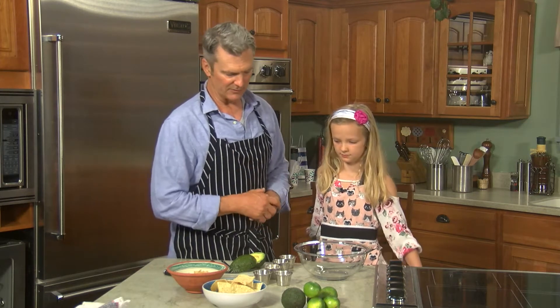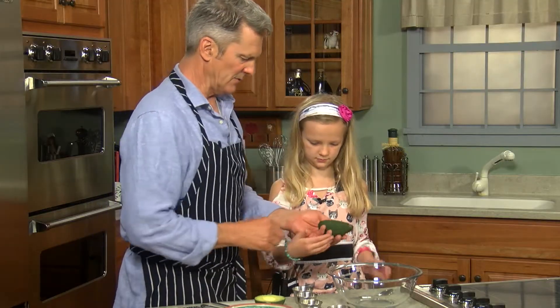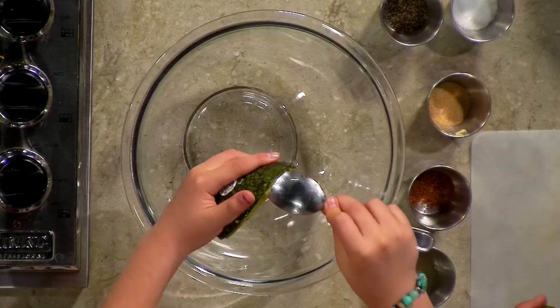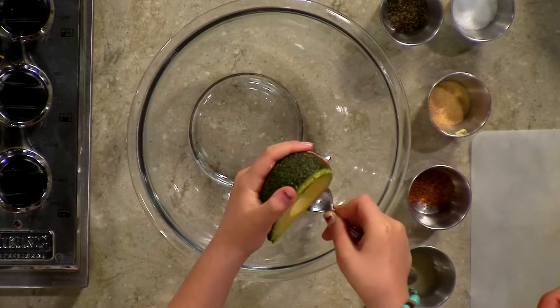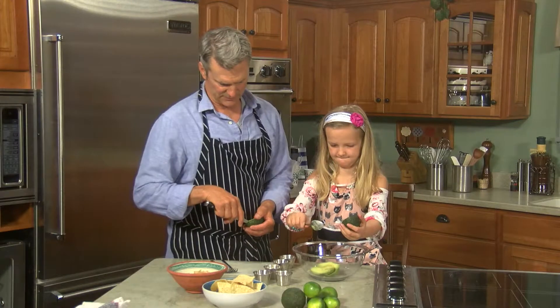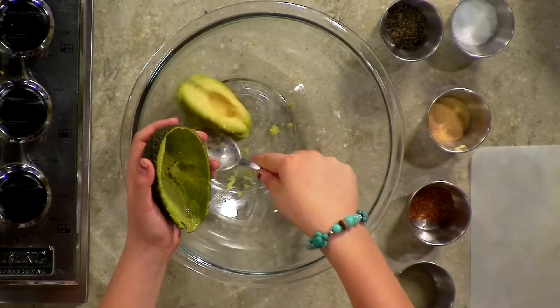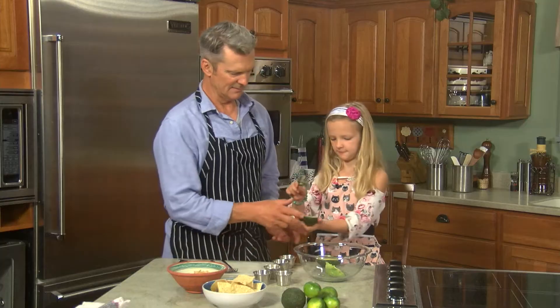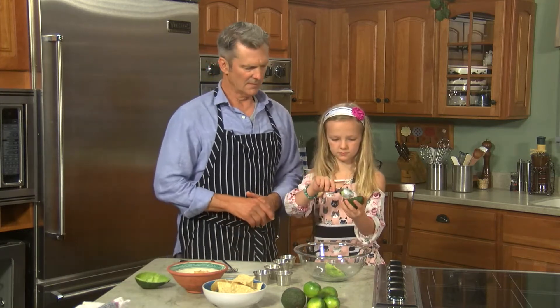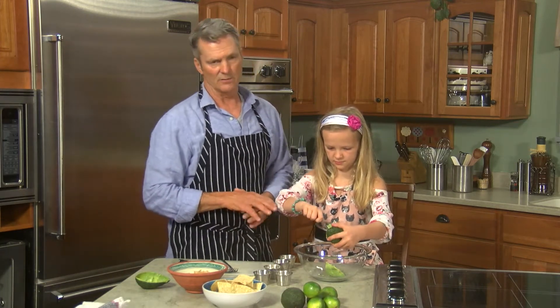She's been making this for about a year or so — makes it about once a week. We have it on tacos and chips and nachos. We eat a lot of guacamole, a lot of avocados. June just started making it and now I haven't had to for quite a while. So we'll let her show you. Start with some avocados — you want your avocado to be a little squishy, a good ripe avocado, not over-ripe but easy to mash.